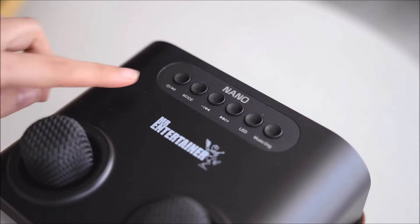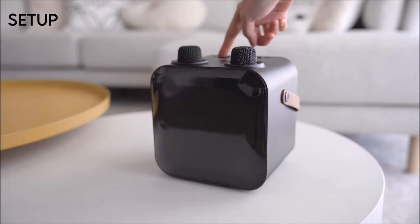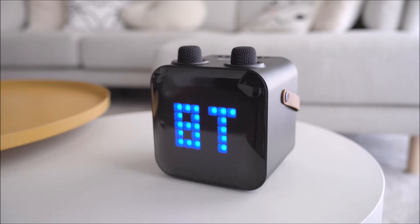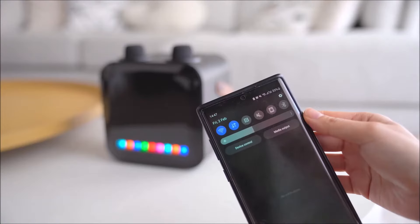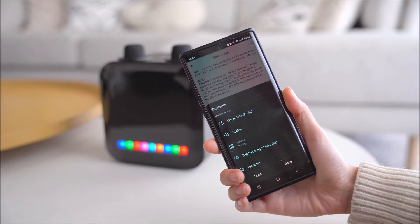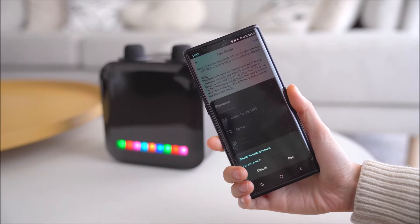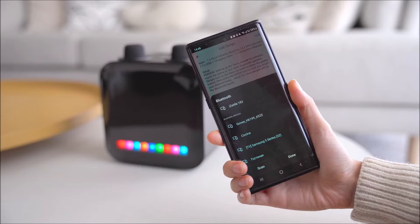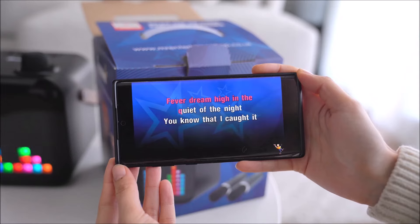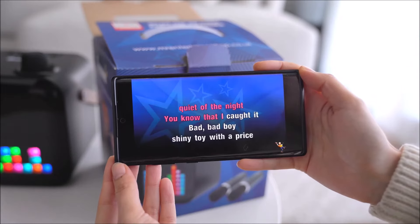Setting up the Nano should be a breeze, much the same as any other Bluetooth speaker. Simply turn on the Nano by holding down the power button, then press the mode button until you reach your desired mode, which for most people will be Bluetooth mode. Once in Bluetooth mode, grab your smartphone or tablet, head to the Bluetooth settings, and connect to the Nano in the normal way. Once successfully connected, you can then play your favorite song or karaoke track on your device and sing along using the Nano.